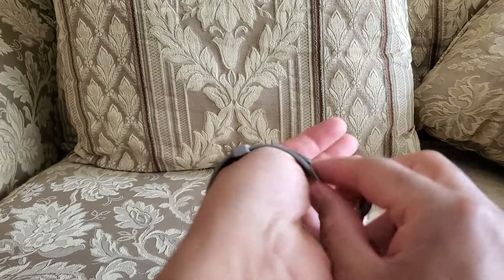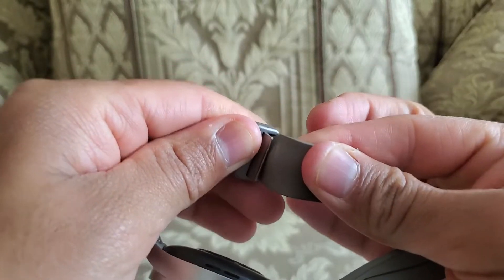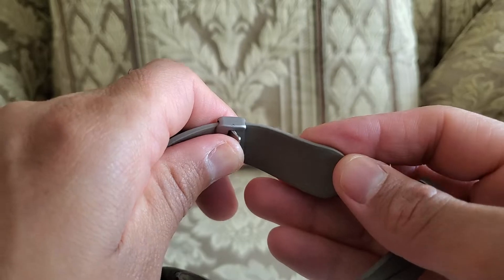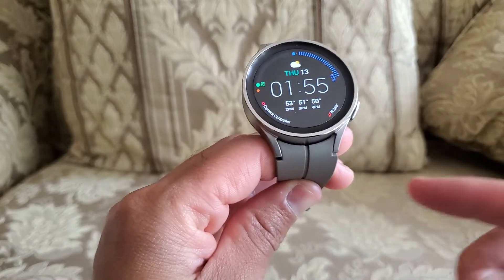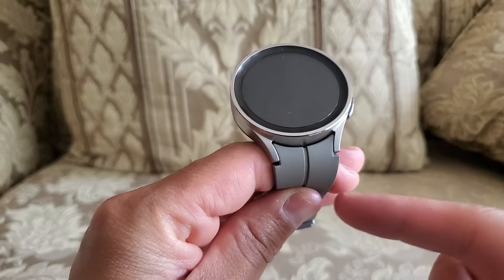Once again, you grab it and pull back as hard as you can to loosen it up. Once you do the adjustment, basically close it back up — and there you go, that's pretty much it for adjusting the D buckle for the Galaxy Watch 5 Pro.